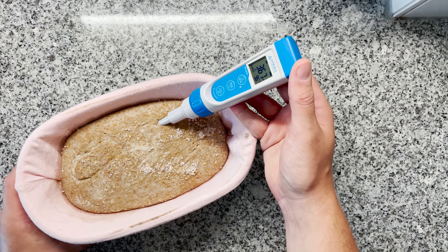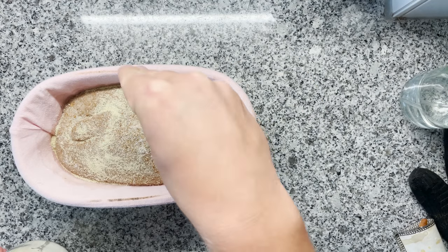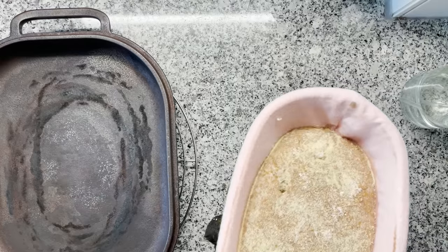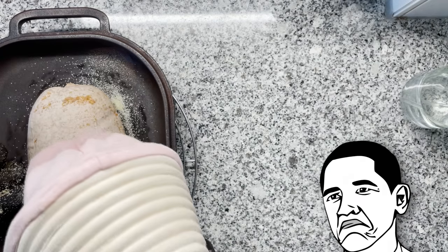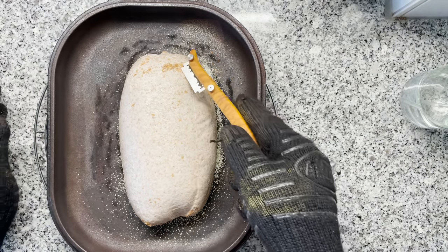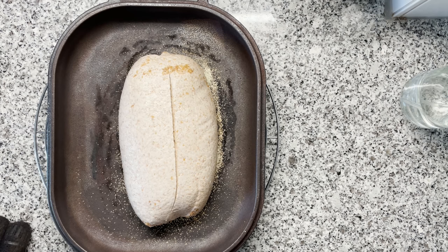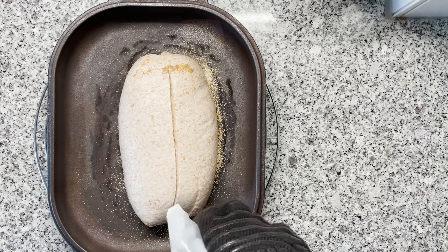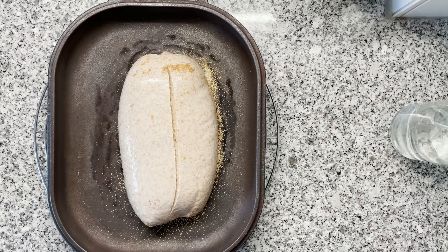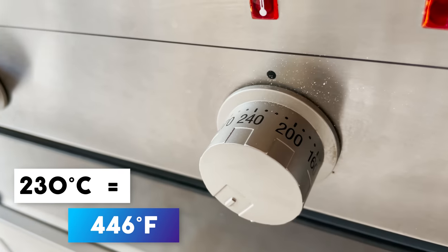Let's bake this anyway and see what happens. I'm adding a little bit of semolina flour so it won't stick to the Dutch oven that I've already been pre-heating. Let's see if this dough will actually let go of the banneton. Oh boy — yes, it did! That was much simpler than I expected. Let's give this a score. Scoring was so easy. I'm going to give it a spritz and then it will go into the oven at 230 degrees Celsius, upper and bottom heat.